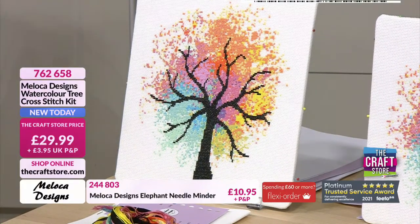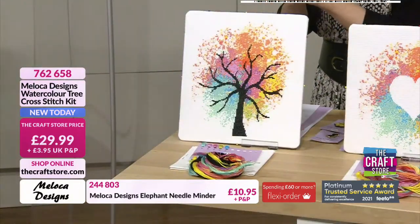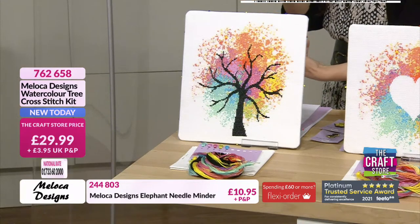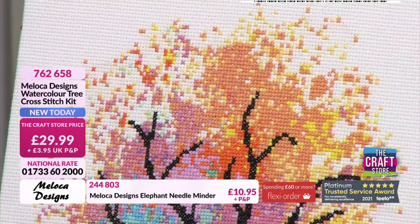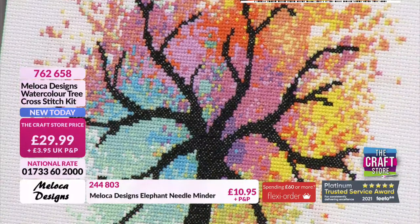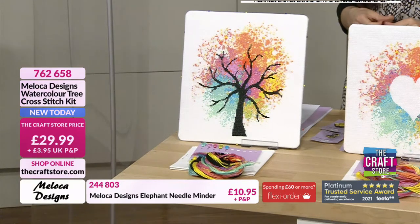It is absolutely stunning — like an explosion of colour behind the tree. £29.99 is your price, and you're getting 14-count Aida. You have all the thread you need with beautiful colours. And of course you also get the all-important charts. I love a colour chart — and this one has both colour and symbol charts, which means it's easier to see and easier to stitch. The chart is a larger size compared to the finished article.